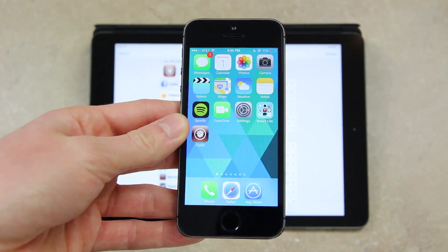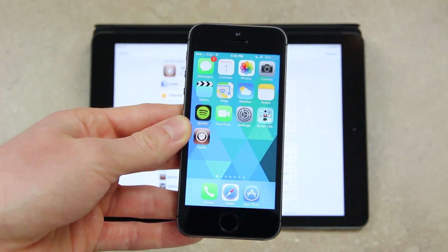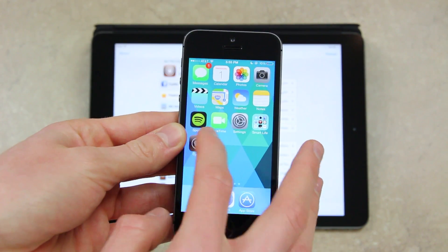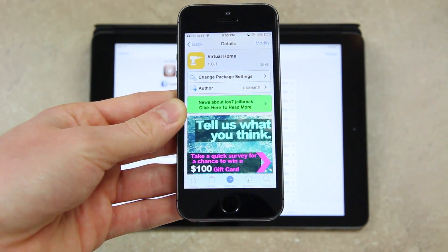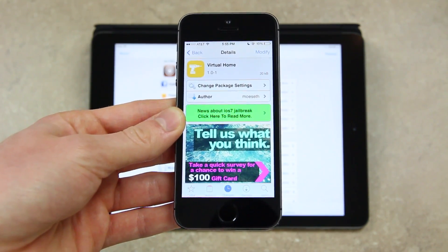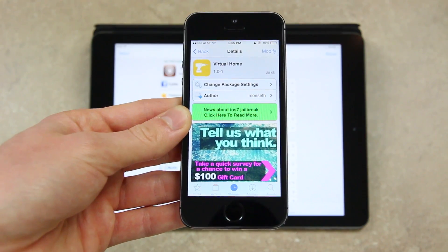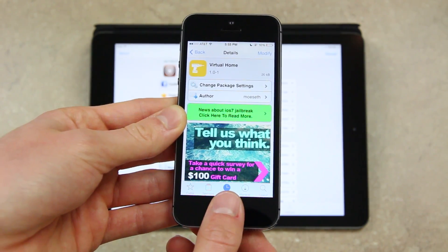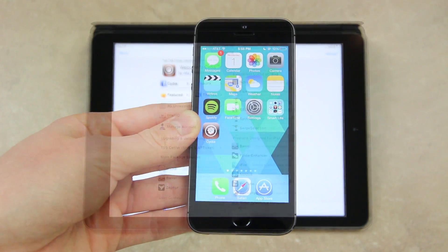It's kind of hard to capture on video — you kind of just have to experience it firsthand for yourself. So if you have an iPhone 5S, just be sure to check it out. All you have to do is go to Cydia, let it refresh if you haven't refreshed in a while, and simply search for Virtual Home — that's two words — and then you can install it. You don't have to set anything up. As soon as you have it installed, you'll just have to respring your iPhone 5S and you'll instantly be able to use it.